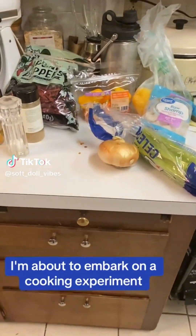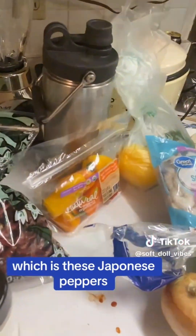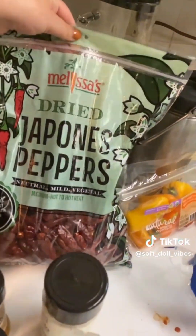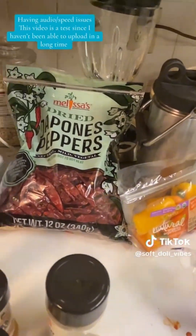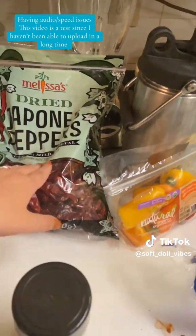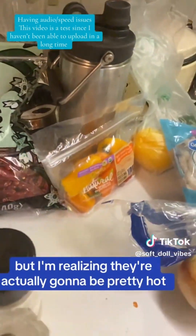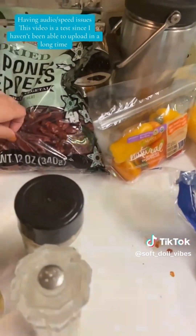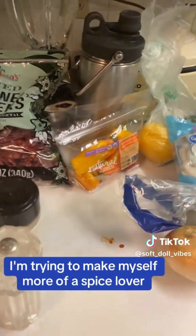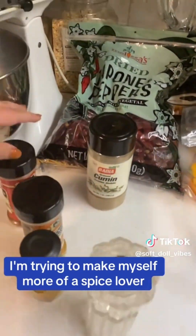I'm about to embark on a cooking experiment using an ingredient I've never used before, which is these happiness peppers. When I got them, I thought maybe they would be medium, but I'm realizing they're actually going to be pretty hot, so I think I'll probably only use one or two, three at most in this dish. I'm trying to make myself more of a spice lover.